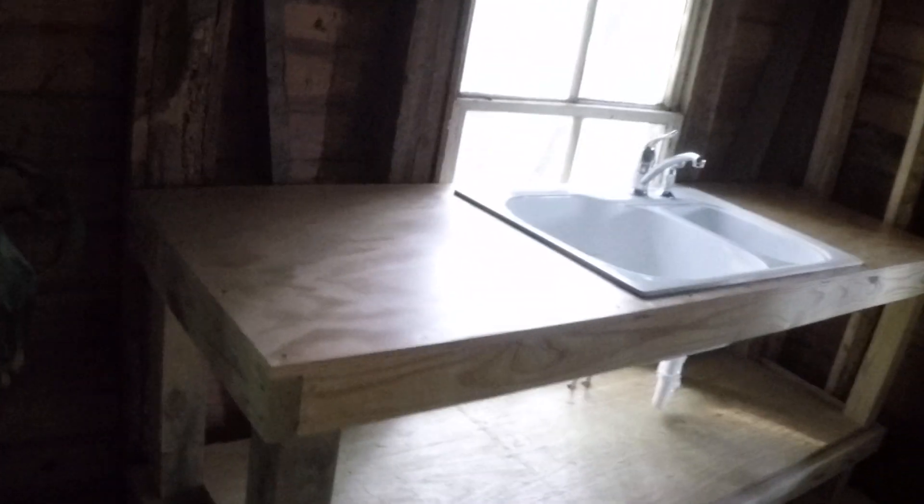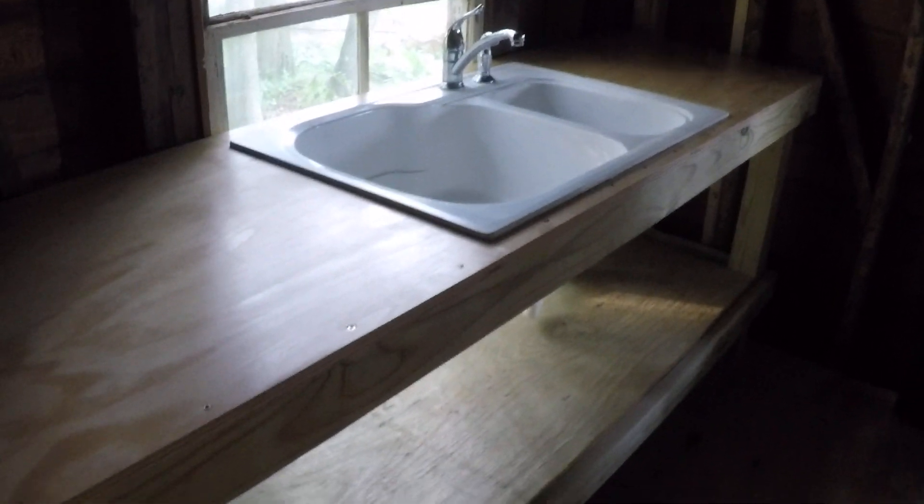Not a whole lot of an update - hundred dollar kitchen setup right there. Gonna put the stove probably over here, then this beside it, and the refrigerator down in this area or over here next to - I don't know. Either way, trying not to eat up too much real estate but have what we gotta have.